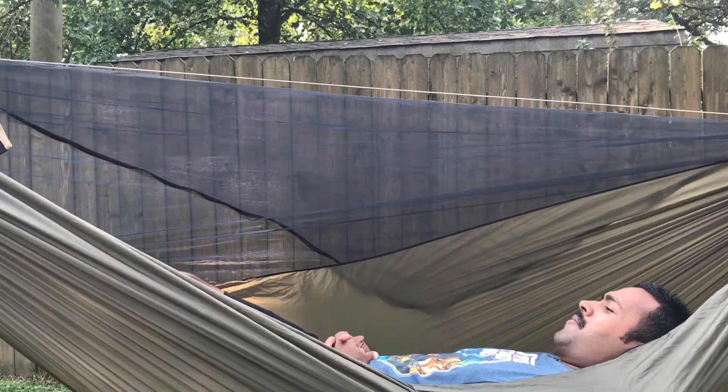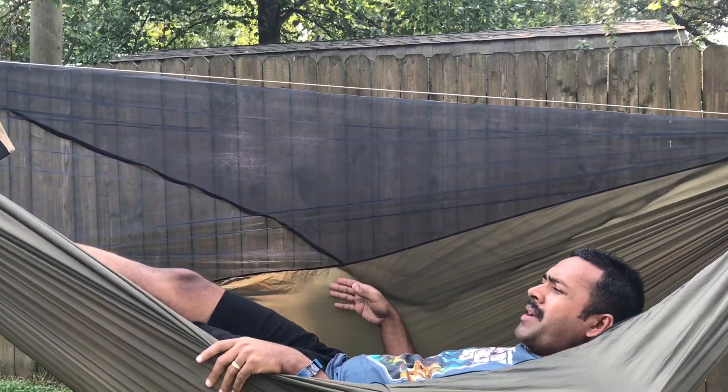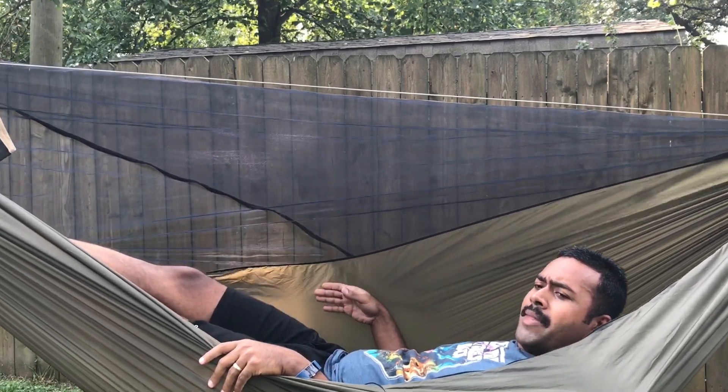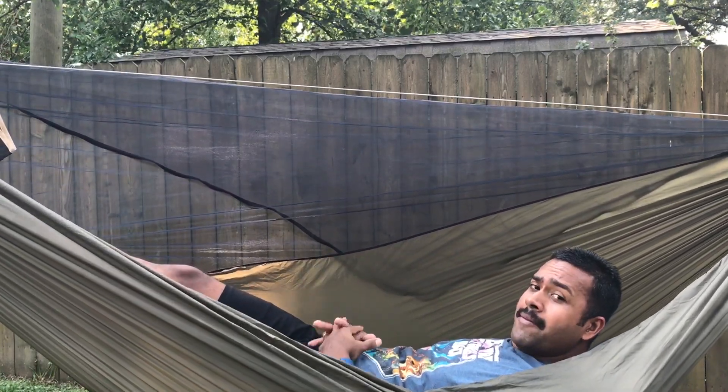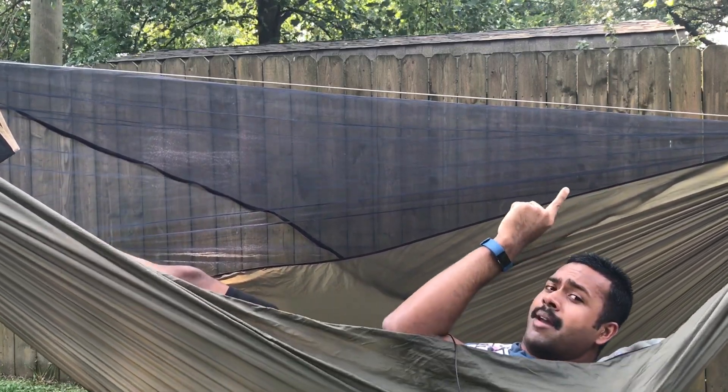Wow, this is actually really comfortable. For those of you who don't know, this is my Dream Hammock Darien, and this is actually the 1.0 aerobic. I get quite a few questions about whether the aerobic has held up and it's held up fine for me. It's really lightweight — check out the cards right about here.